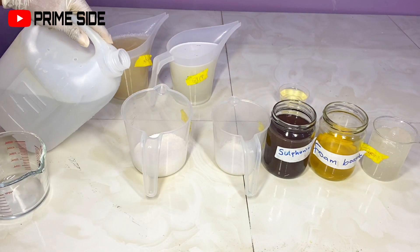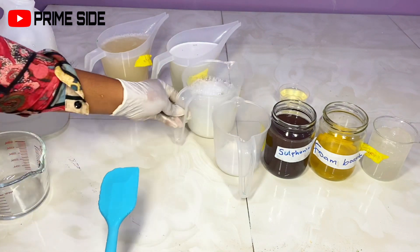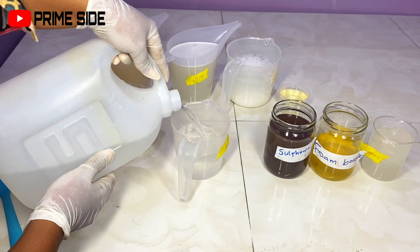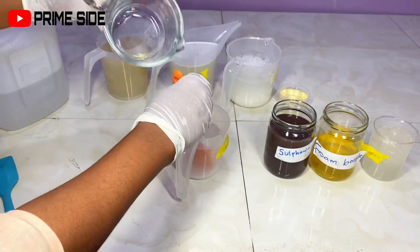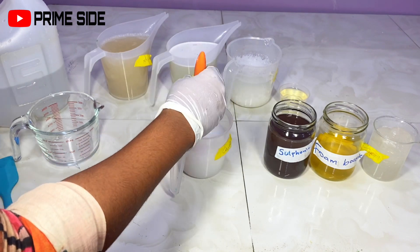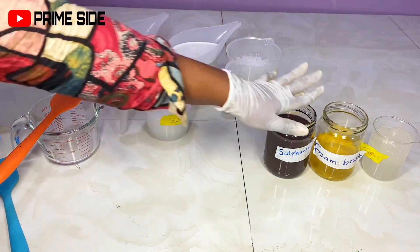I'll be mixing my SLS next. SLS is just a surfactant, not an acid, so I'll pour in the water and mix. SLS might take a very long time to dissolve — sometimes I allow it to dissolve in the soap itself. For the caustic soda, make sure you're pouring the powder into the water and not the other way around. Do this in an airy place with your windows open and no much heat. Make sure you're wearing gloves because you're working with acids. After mixing all my powders with water, I set them all aside and wait for them to dissolve.